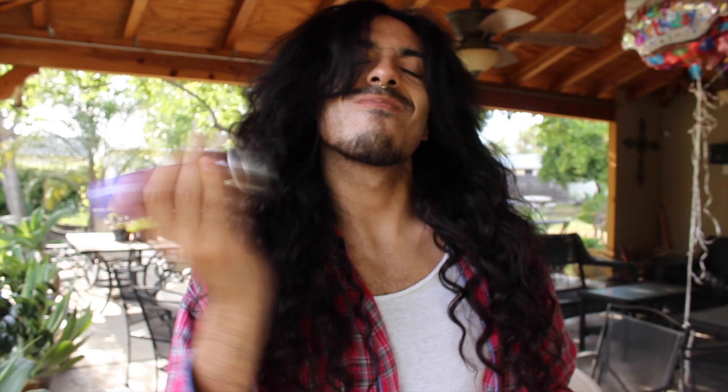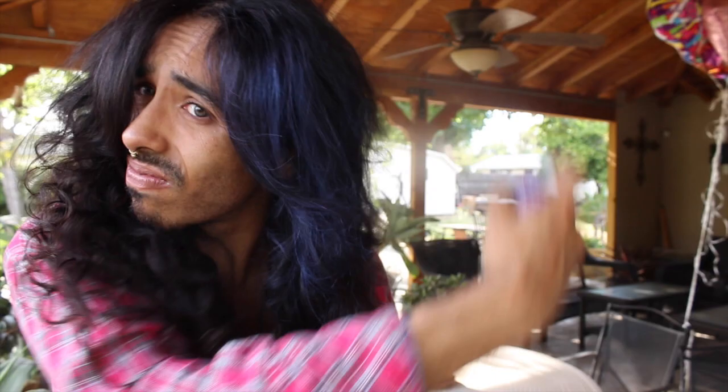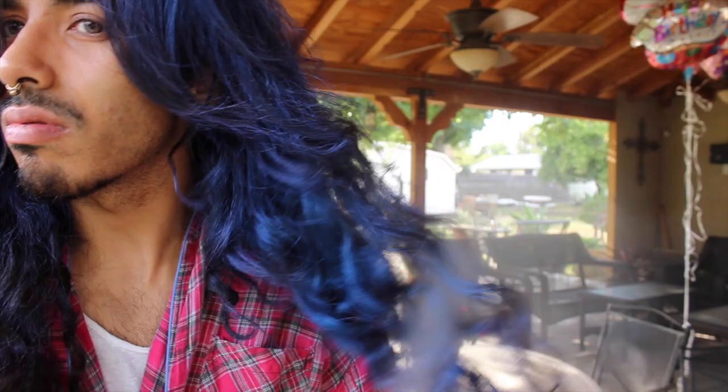I'm throwing on an old flannel just to protect my clothes, but it doesn't really matter because if it gets stained you just wash it and it comes right out. Start with the purple and just layer that onto the top of your head. Then go in with the blue — give it a good shake — and spray the mid-length of your hair so that your hair transitions from purple to blue in the middle. For the ends, add a bit of white to give it a nice frosty glow. Another thing I really love about these Tulip hairsprays is that they have a bit of sheen in them, which is really important because a matte spray won't give you the same realistic effect.